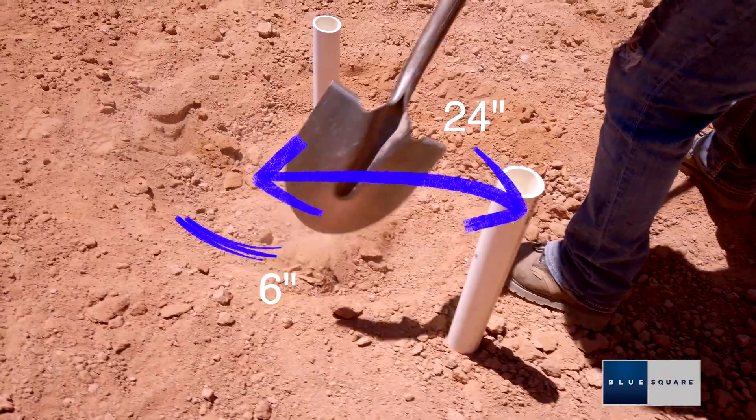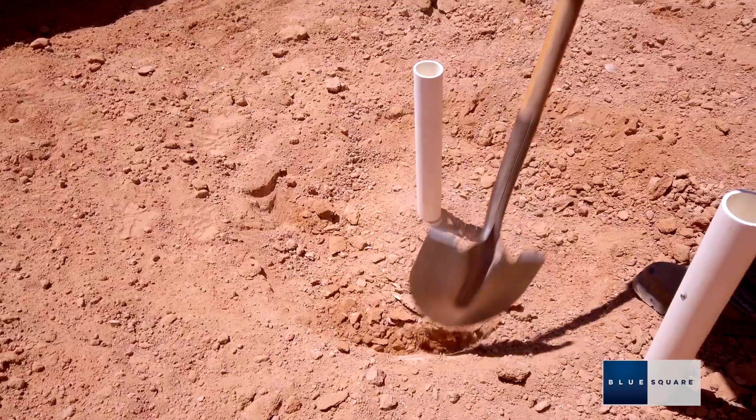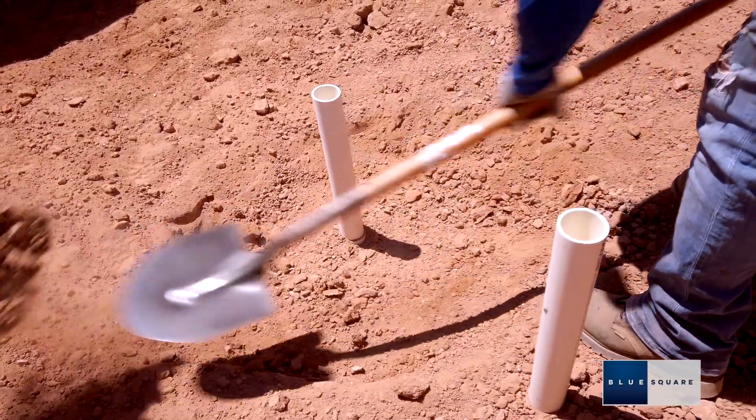Excavate the location of the drain approximately 6 inches deep by 24 inches across in diameter. The drain must be installed at the lowest point of the finished pool.